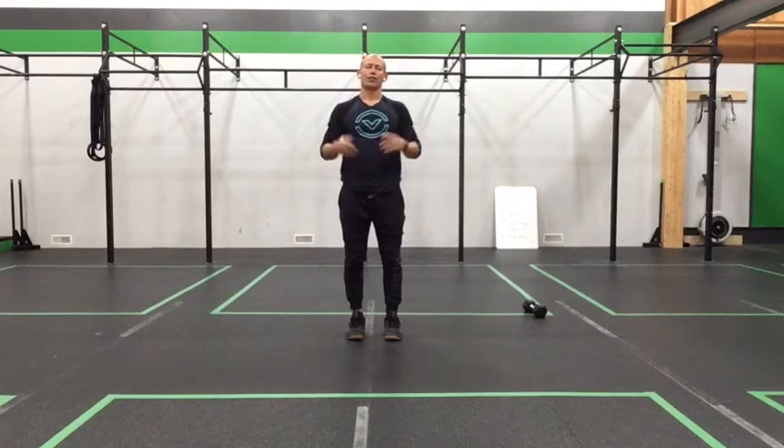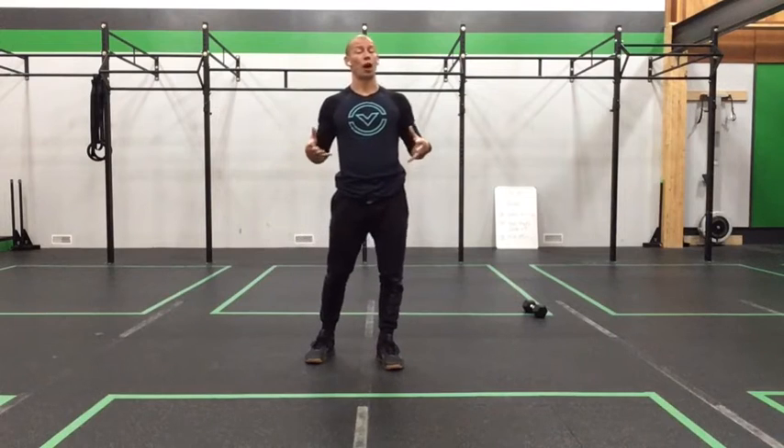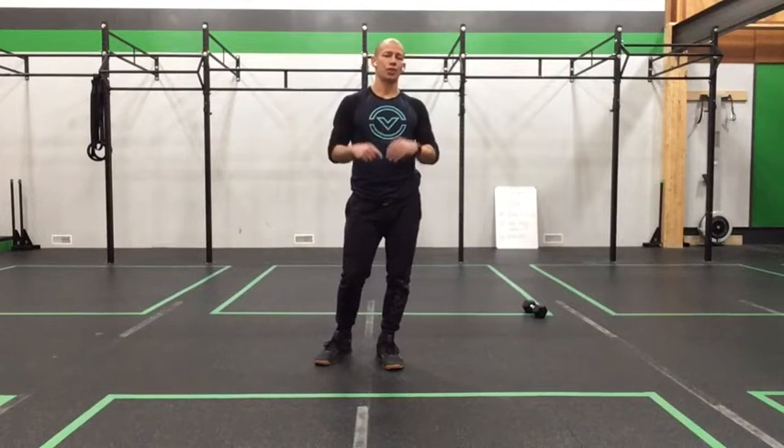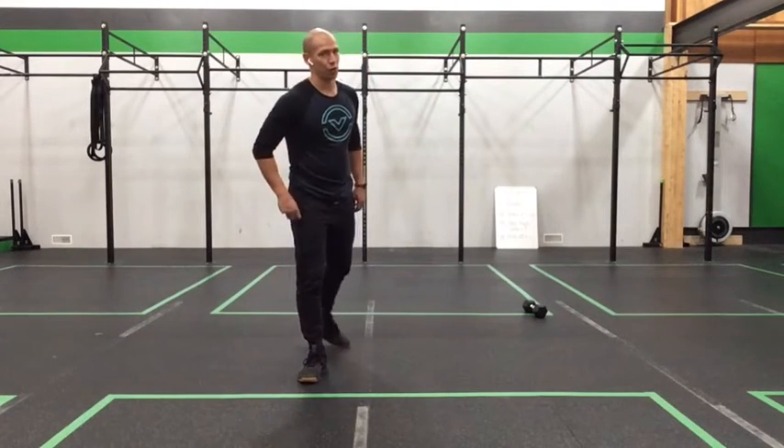If you'd like to do some more casual warm-up — more gentle stuff like some wide stance good mornings or dynamic triangles — you're more than welcome to. Pause the video, add what you need in, and come back. We're going to get you guys fired up, starting off our day with the plank to bear squat, which we've been using a bit more in recent sessions.